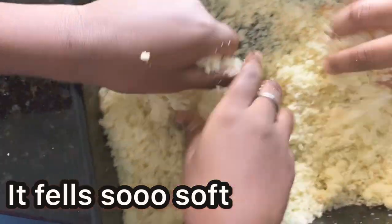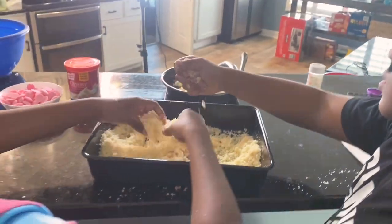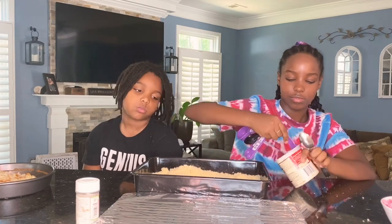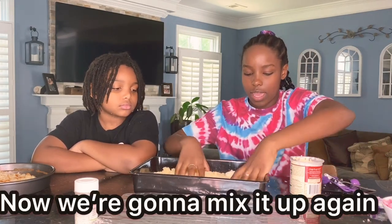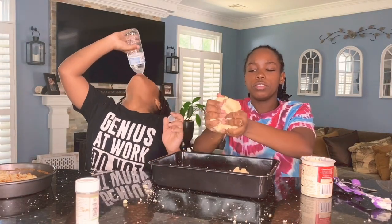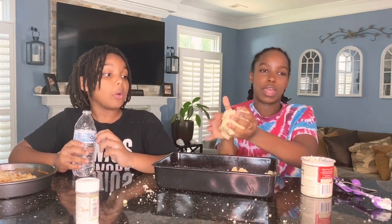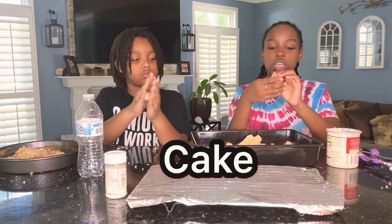Now that we're crumbling it up, it feels so soft — you should really try this. Now we're going to be adding two tablespoons of frosting into our crumbled cake. Now we're going to mix it up again — it's almost like a dough now; you are able to mold it into a circle. Now that we have this texture we are going to be making little cake balls.